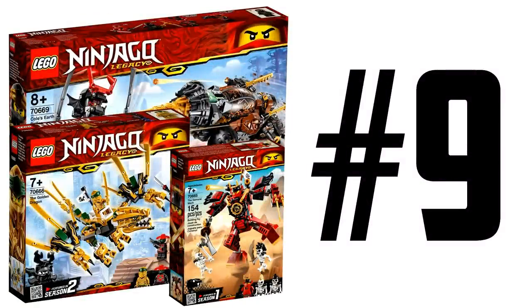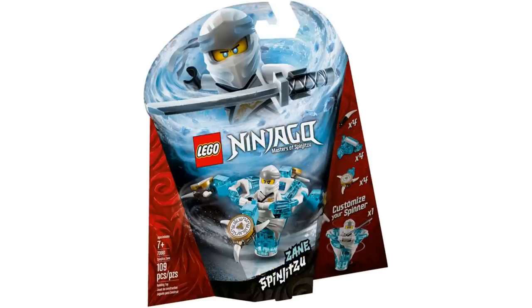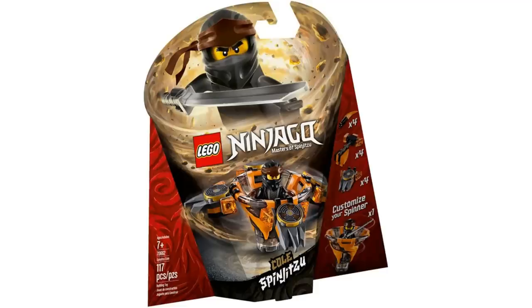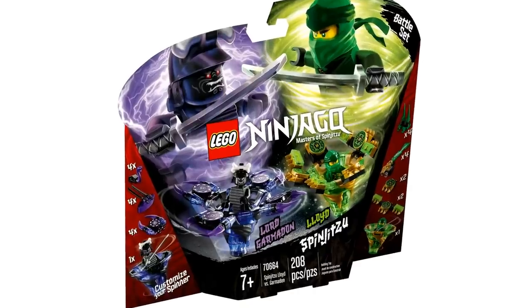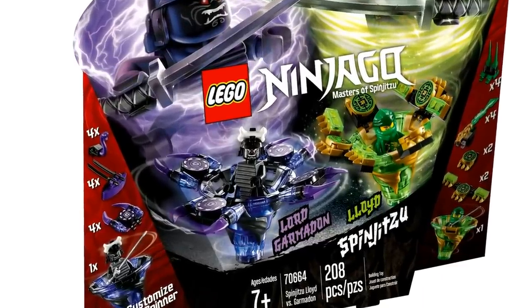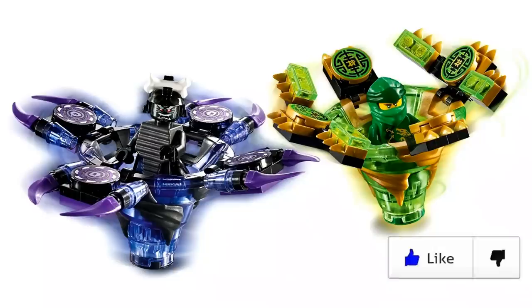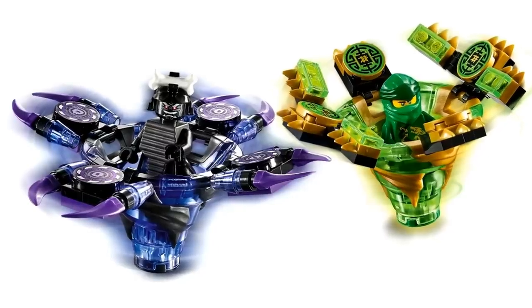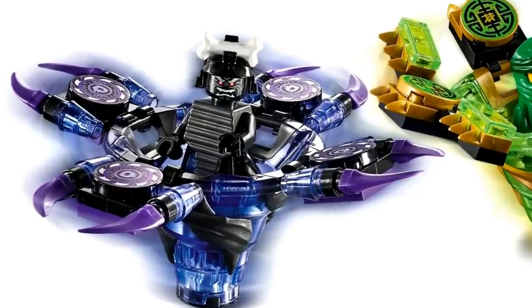Number 9: let's check out the spinners for the 2019 wave of Ninjago sets. Each ninja, including Garmadon and Wu, has these two-by-two printed circular tile pieces. We've seen these before on the Spinjitzu Master sets, the Dragon Masters, and some Sons of Garmadon sets, but we have never gotten Lord Garmadon's two-by-two tile until now. So in all these spinners, Lord Garmadon's are completely brand new prints, and this spinner set is the only place you can get those four printed tiles for Garmadon.